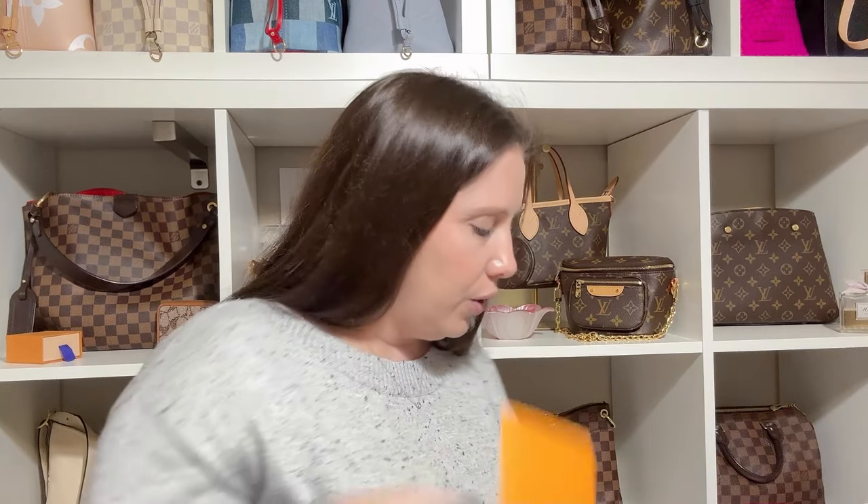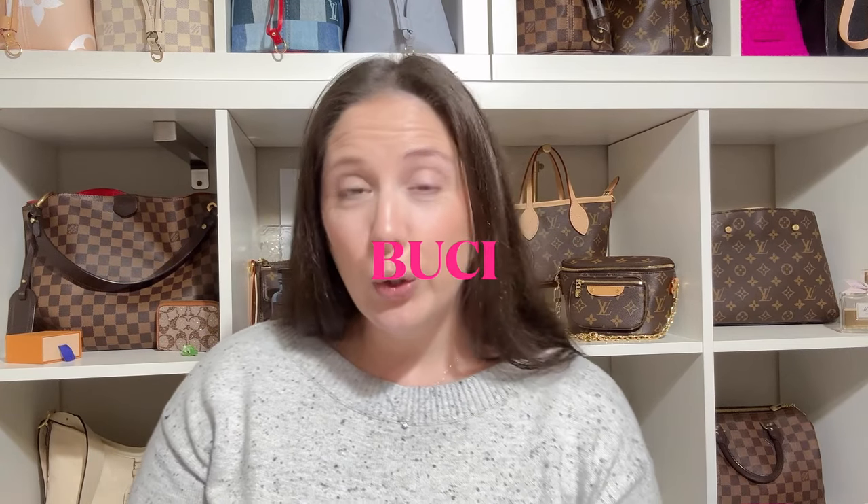I was able to get two items for the same price without coming out of pocket at all. So here's my receipt — it's called either the Bucci or the Boosie, spelled B-U-C-I. I'm going to go with Bucci. If you've ever heard of that bag you know exactly what it is, but this wasn't a bag I had ever seen before.